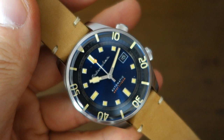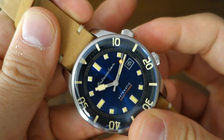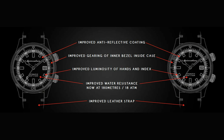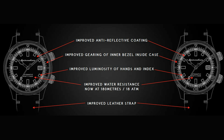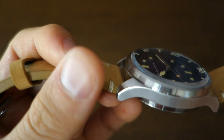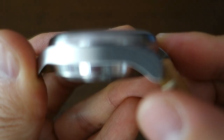In terms of improvements over the original: the AR coating is better, the bezel gearing is smoother, and the lume is marginally better — though Spinnaker lume generally only lasts a couple of hours through the night. The water resistance rating is objectively improved at 180 meters. They claim the strap is better, but personally I don't see a difference — it's still a relatively poor quality strap you'd probably want to swap out immediately.